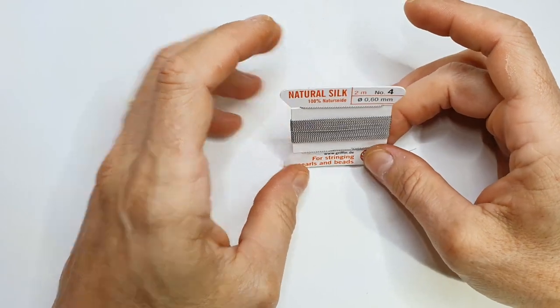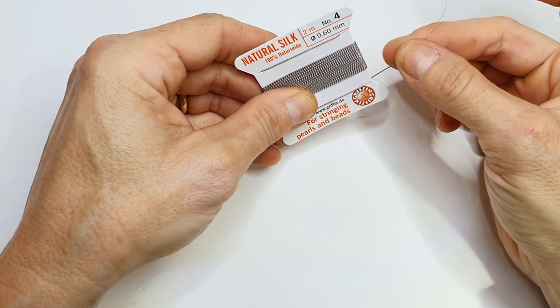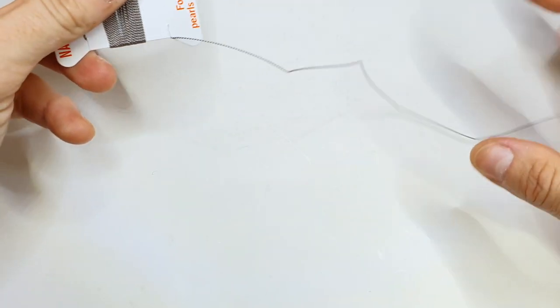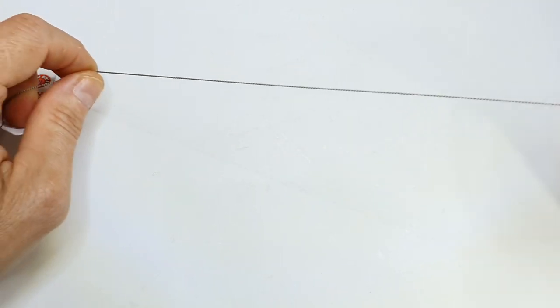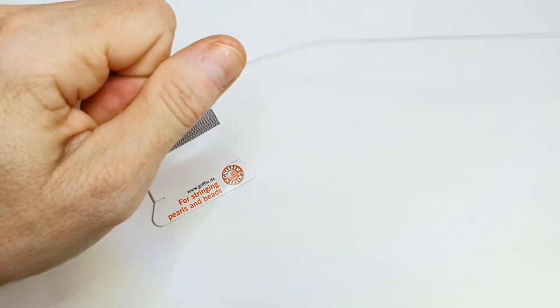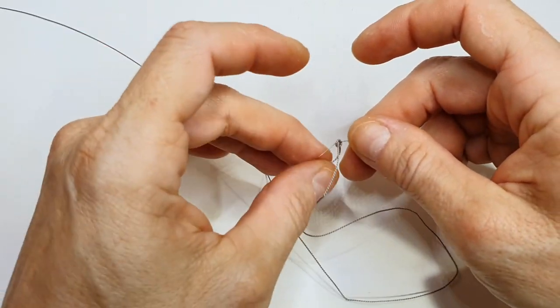First things first, we need to stretch the silk. This type of silk comes with a needle built in already, which is really handy. The silk comes a little bit kinked when you take it off the packaging, so what you need to do — being careful not to pull on the needle itself — is wrap your finger around one end, go a little further along, and give it a tug. Move further along and repeat. That gets rid of all the kinks so you have silk that's nice and straight to work with.